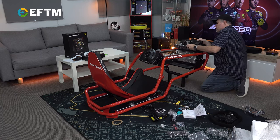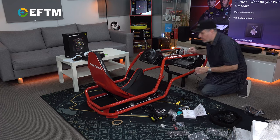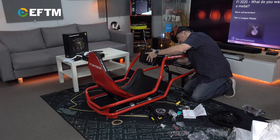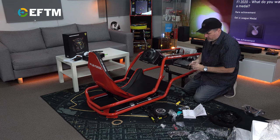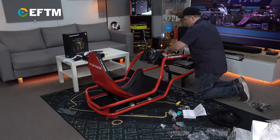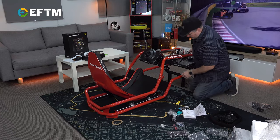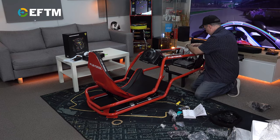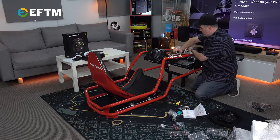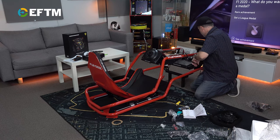I'm not going to wire it for permanent use because this is going back to the good people of The Gamesman, so this will be a bit jerry-rigged. Let's just make sure we've got all the right cables in the first place. I might have to look at the Play Seat instructions to see where they suggest the cables go, because you don't want them in the way of your movement or in the way of your feet.